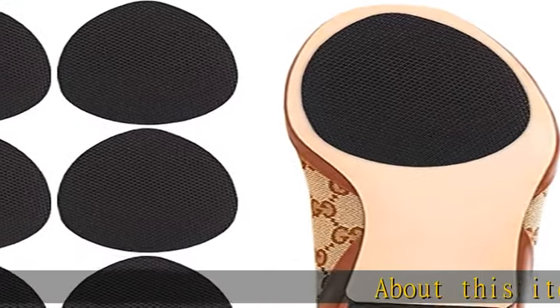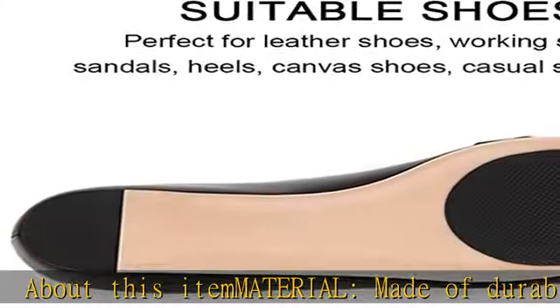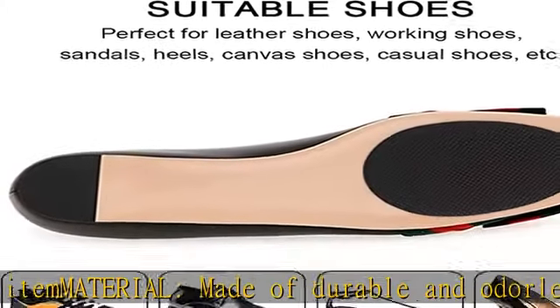About this item material: made of durable and odorless silica gel. Walk securely and non-slip. Easy to use — clean the shoe sole and keep dry.